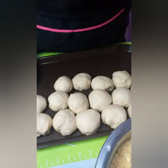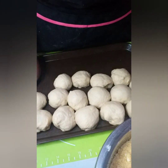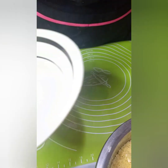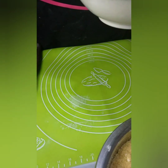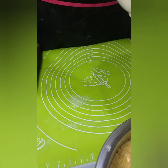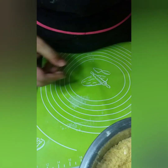Matapos na nating matimbang lahat sa 55 grams, bibilugin naman natin o ipipigura gamit ang matting. Kailangan din natin ng tubig para sa sasawsawan ng dough. Pagkatapos ipigura at bilugin ang dough, isasawsawan sa tubig para dumikit ang cheese toppings. Hindi siya didikit kapag binilog lang at nilagay agad sa toppings nang walang tubig.